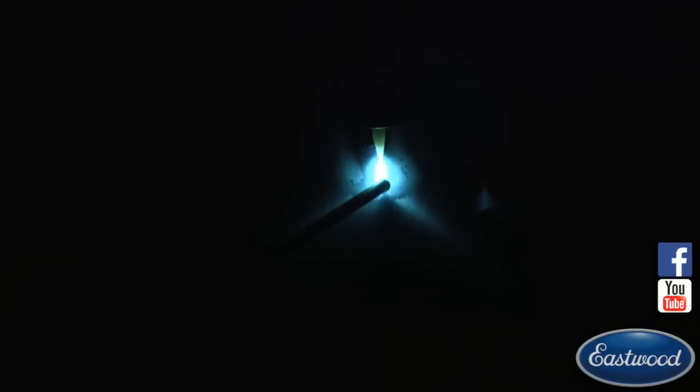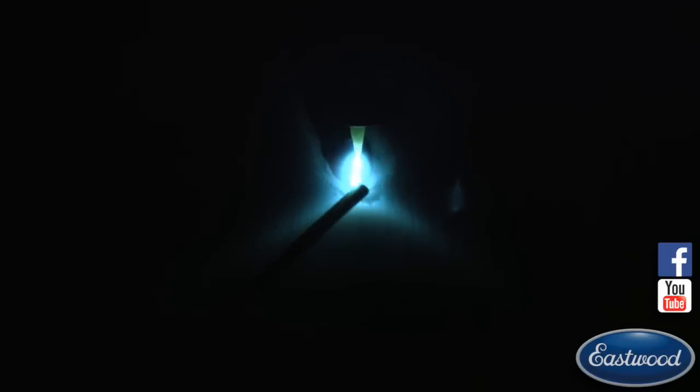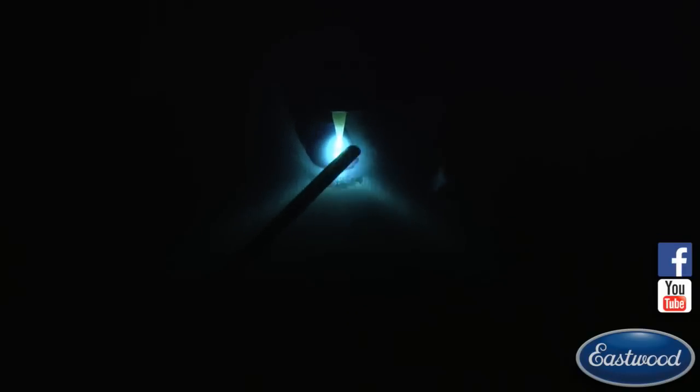I'm adding filler rod to the front of the puddle as it needs it. You don't want to hang your filler rod in the puddle because it's going to start melting off just from the residual heat on the piece. You add a little bit and move. You can see you've got to wait for that cleaning effect to kind of catch up. Add it just to the front.